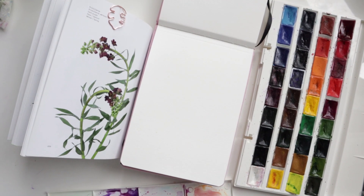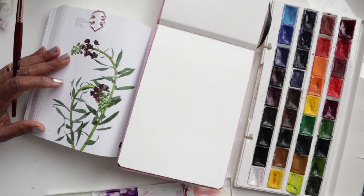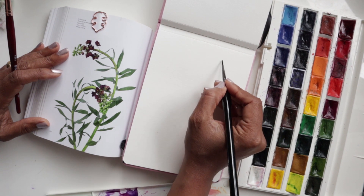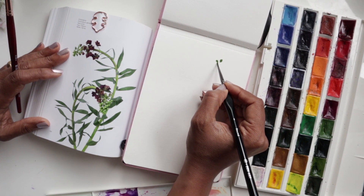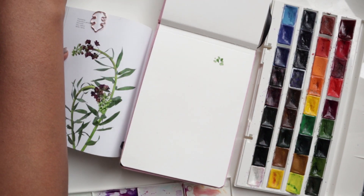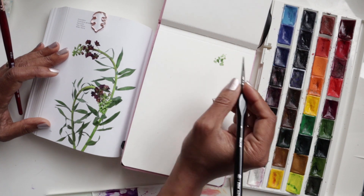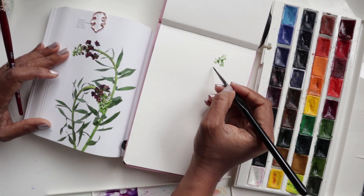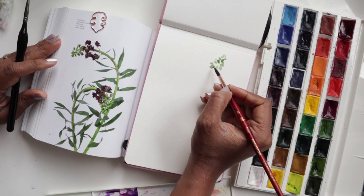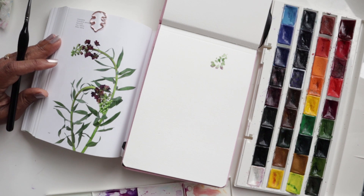Now let's get on to the actual version. Using my number one, I'm getting some green and starting with the buds just like we did in the practice. I'm starting with the ones that are lower, and for the ones that are higher, once the paint is watered down a bit I'll dip the tip of the brush in water and just do a couple at the top.